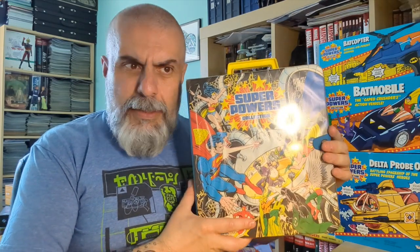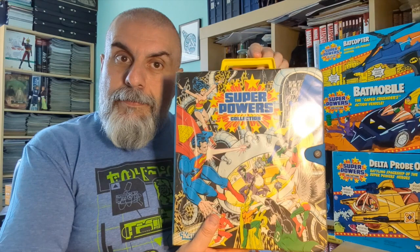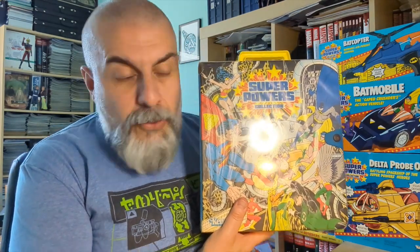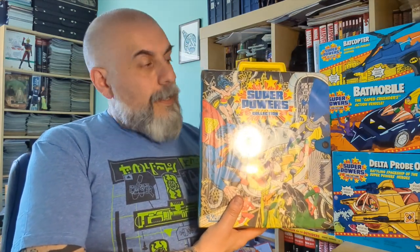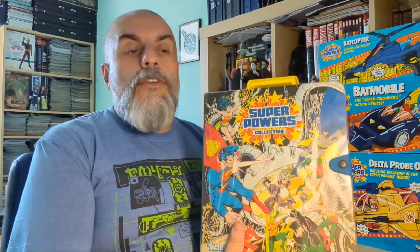What we're going to see is this box — well, it's actually not a box, it's a carry case. And of course, what does a carry case contain? Figures! So we're going to open this carry case and check the figures that are inside.